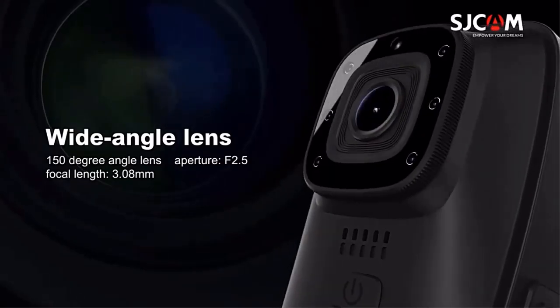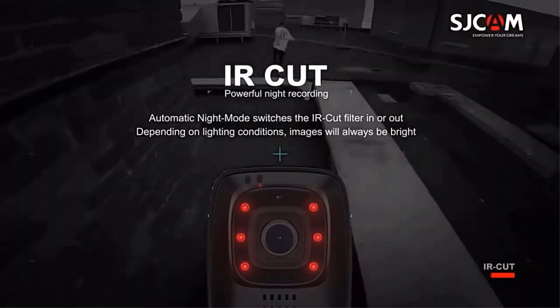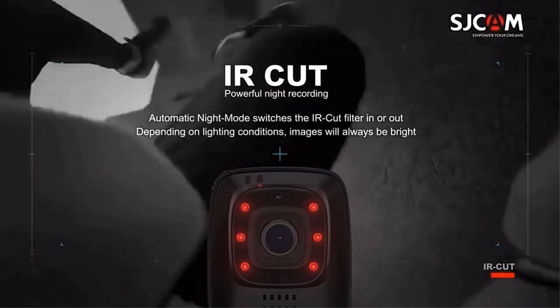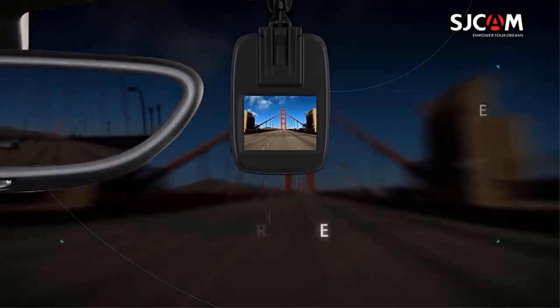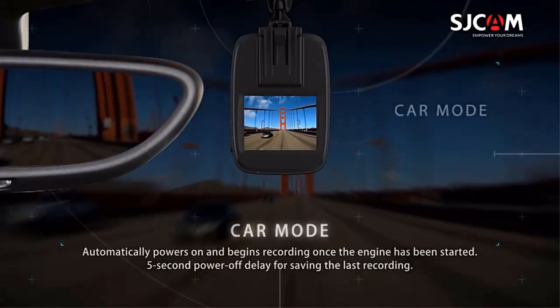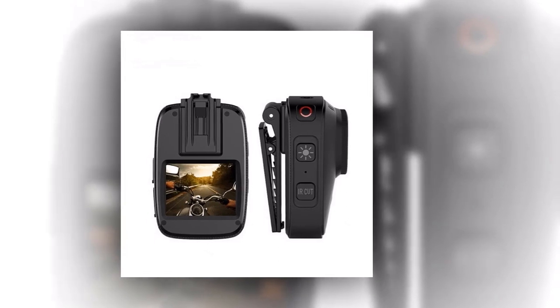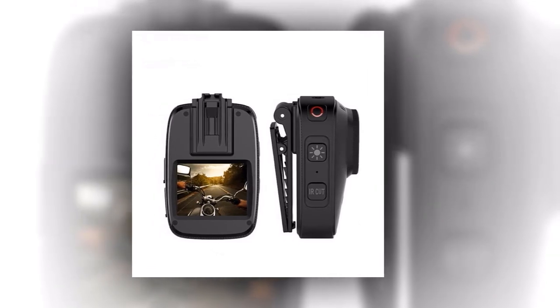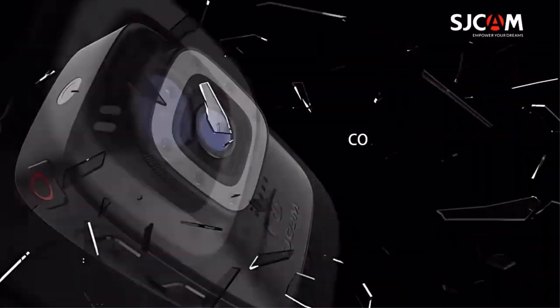Have you ever wished to capture thrilling moments even in the darkest of nights? With the A10's infrared security night vision feature, you'll never miss a beat, even under low light conditions. Say goodbye to limitations and embrace the freedom of capturing every moment, day or night. Water sports enthusiasts take note — the A10 is IP65 waterproof, giving you the freedom to capture breathtaking footage underwater up to 5 meters deep.